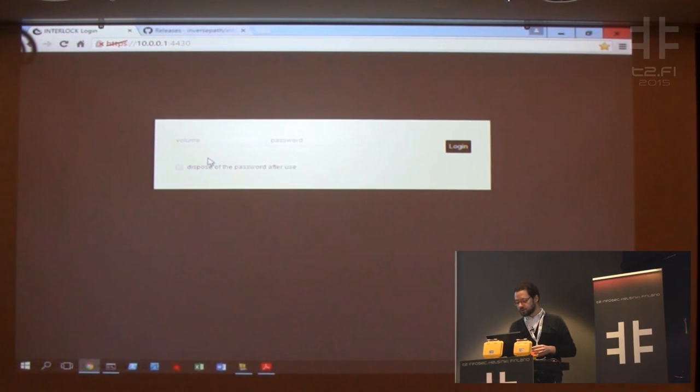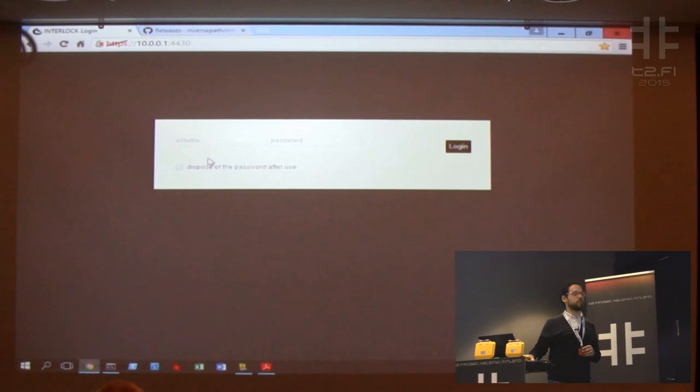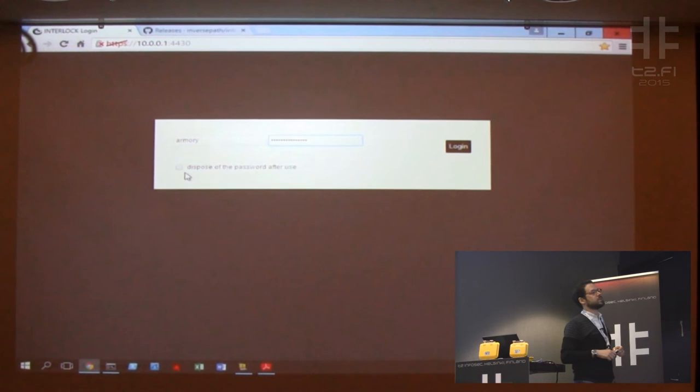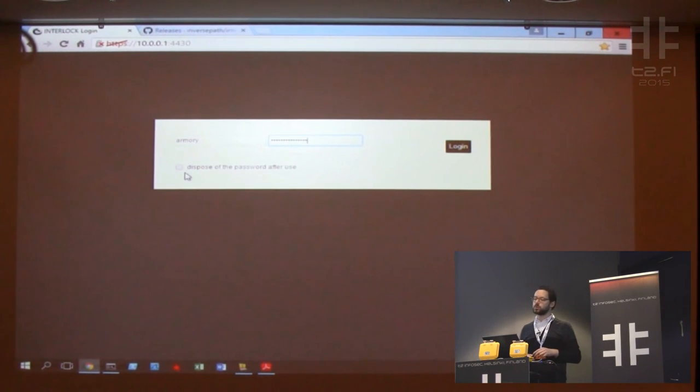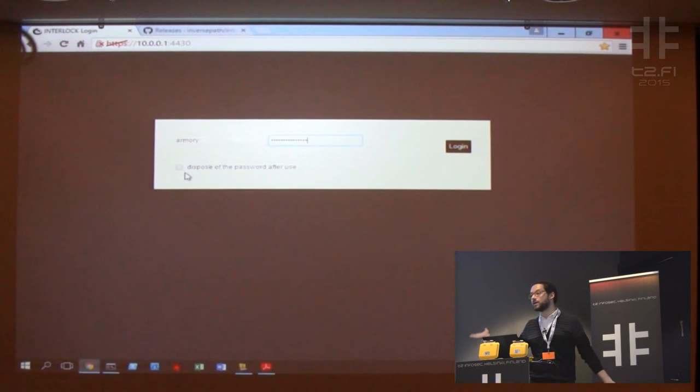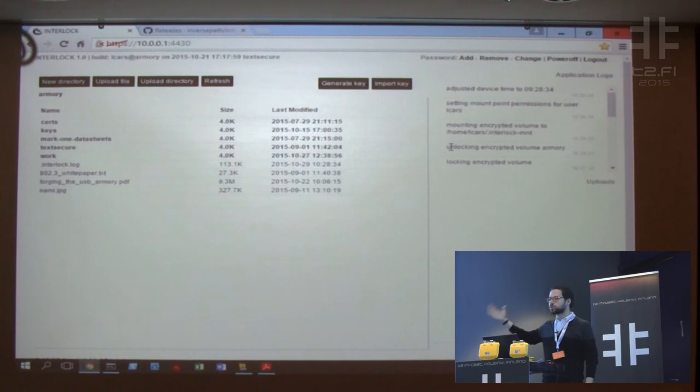The USB key validated my client. We're presented with a login interface. We have a volume name — you can have more than one volume. My volume is 'armory.' The password can be disposed of after use. If you're worried about keystroke sniffing on the laptop, you can have more than one password tied to the encrypted partition — up to 10 or 20. You can dispose of them right after use. So if somebody intercepts your password and you tick that checkbox, the password won't be useful for decrypting the contents if the drive is stolen. These credentials are tied to the encrypted partition — there's no separate file storing credentials.